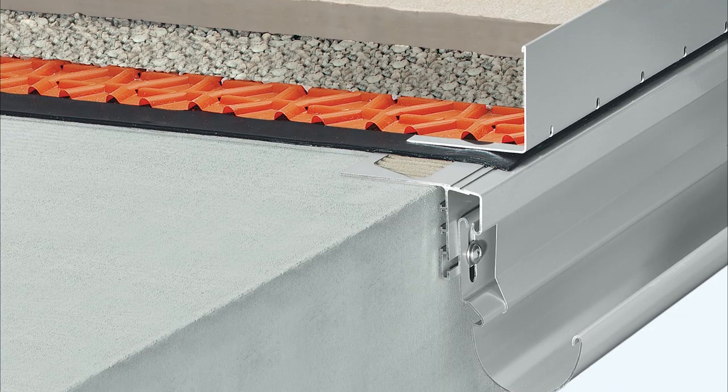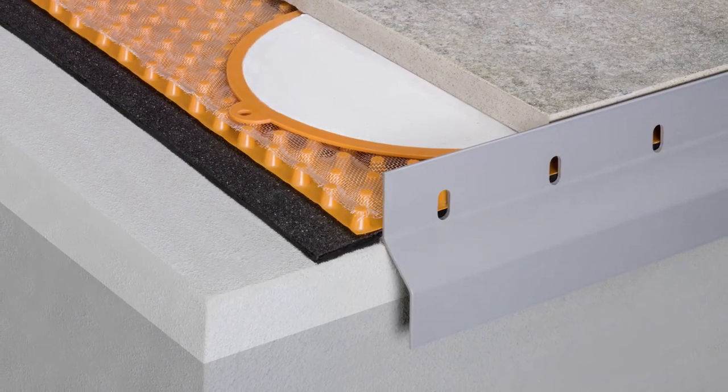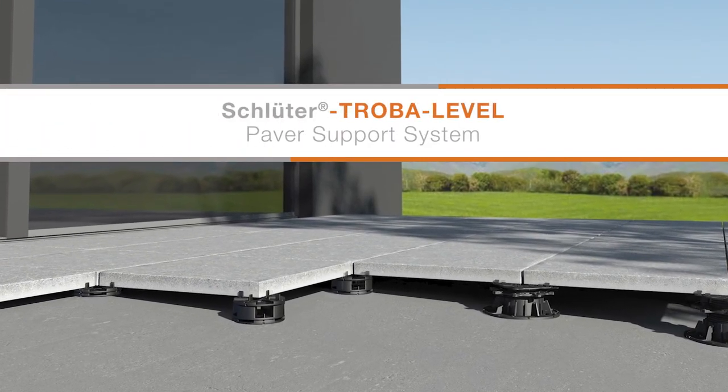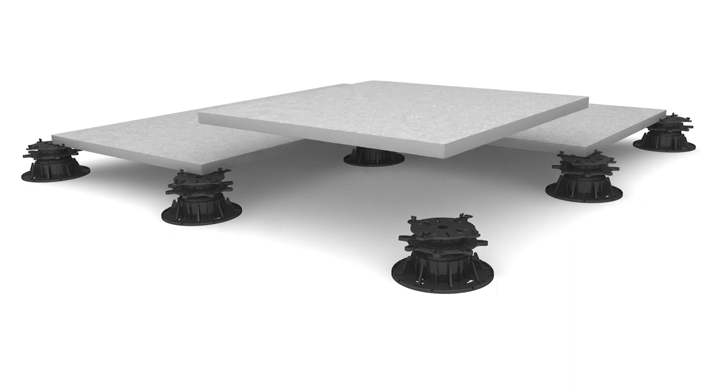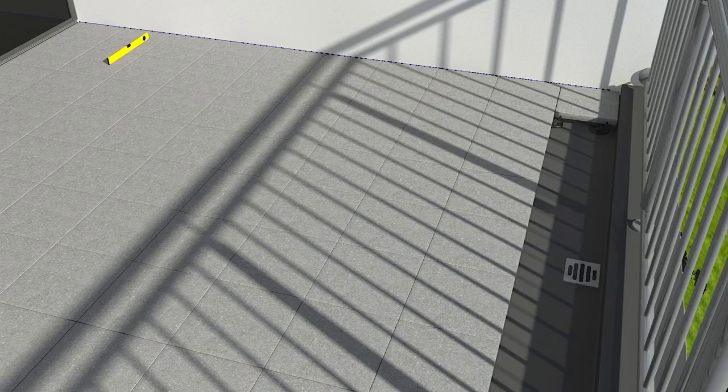A range of solutions are available for exposed edges within the Schluter-Bara range. The Troba Level PLV60 system is the perfect solution to transform your exterior living space into the balcony, patio, or rooftop terrace of your dreams.